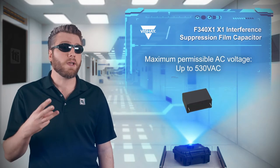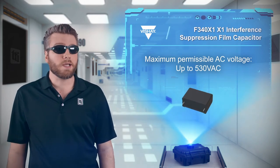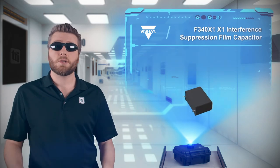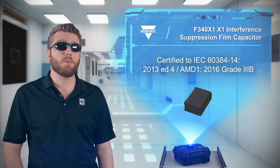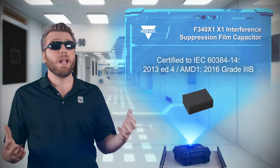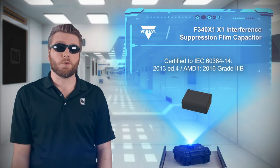They are designed for three-phase across-the-line filtering and can withstand up to 530 VAC to allow for 10% headroom. They're also designed to perform reliably in harsh environments and have been tested to THB class 3B requirements — 85 degrees Celsius and 85% relative humidity for 1,000 hours at rated voltage.